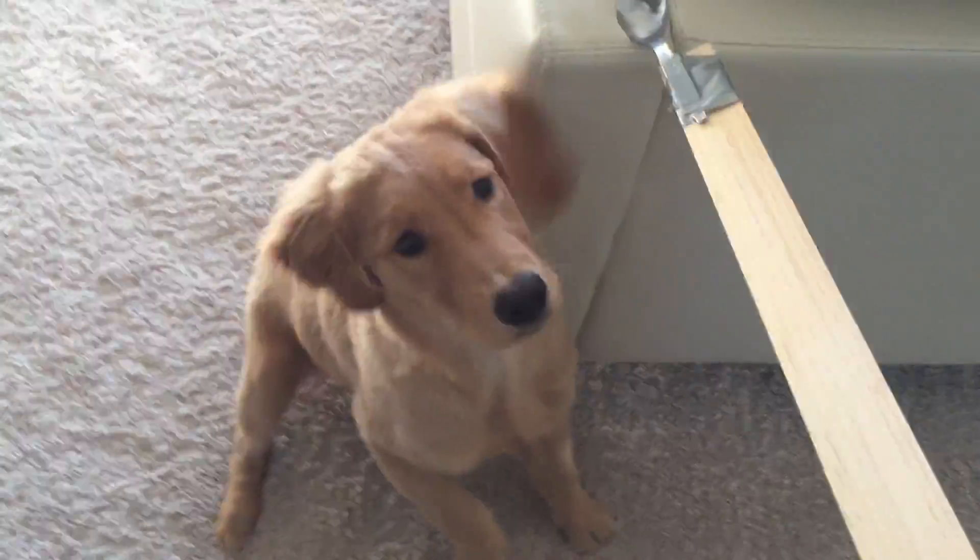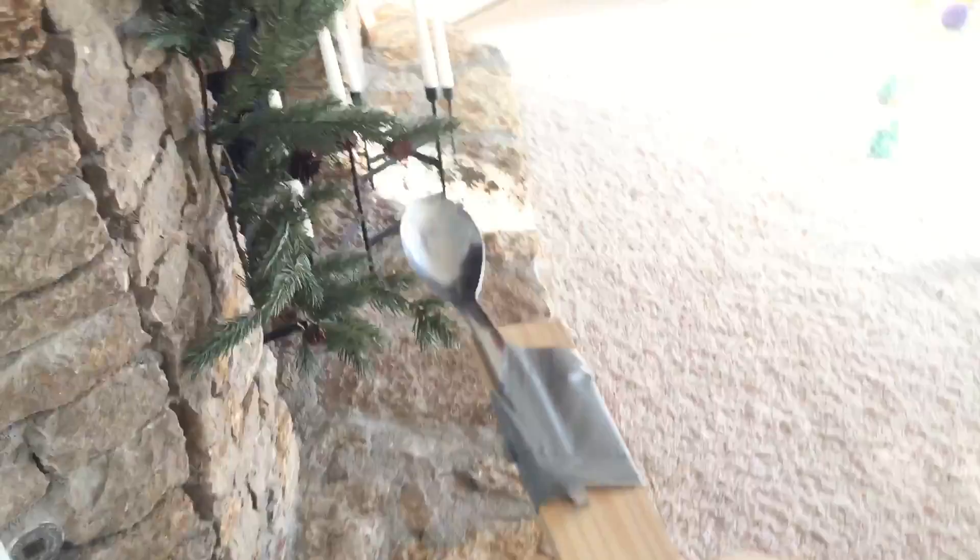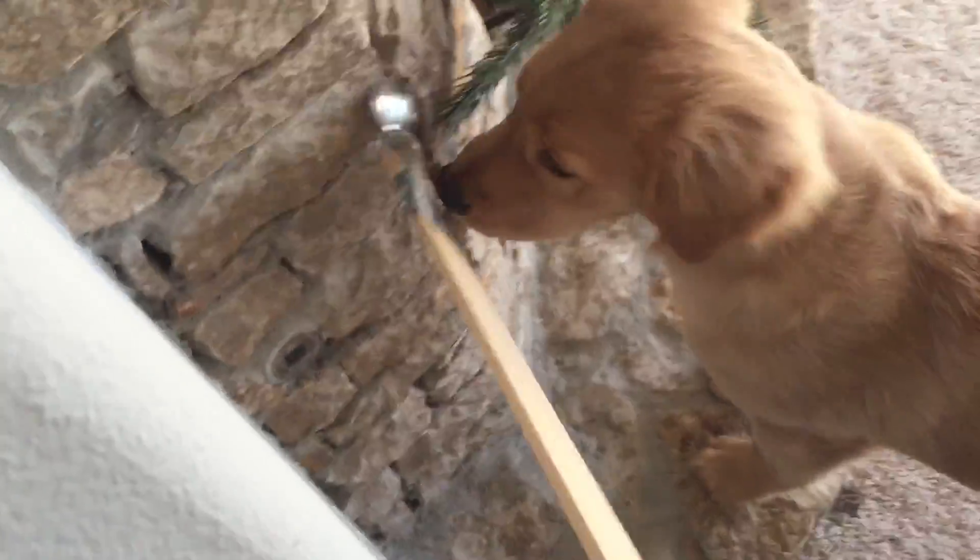Target! Yes! Let's see if I can get it where you see it. Target! Yes! Anywhere the spoon goes she's supposed to touch it with her nose. Target! Yes! And she's doing amazing. We just started this last night.